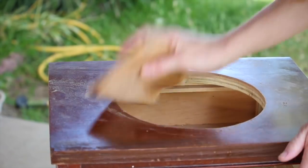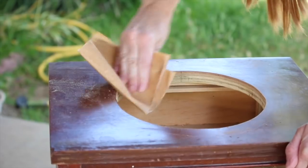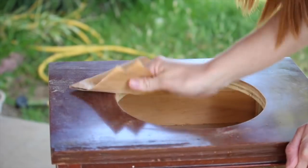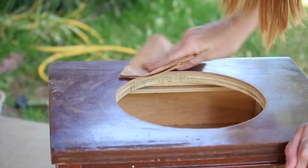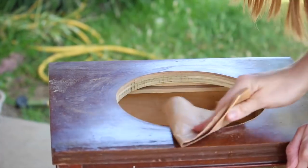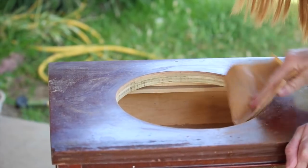Now grab your handy dandy sandpaper and start sanding away. I wanted to sand the inside of that hole we cut out so there weren't any rough edges. And then you're also going to want to take that sandpaper to all of the surfaces of your piece of furniture, making it easy for the paint to grab to.